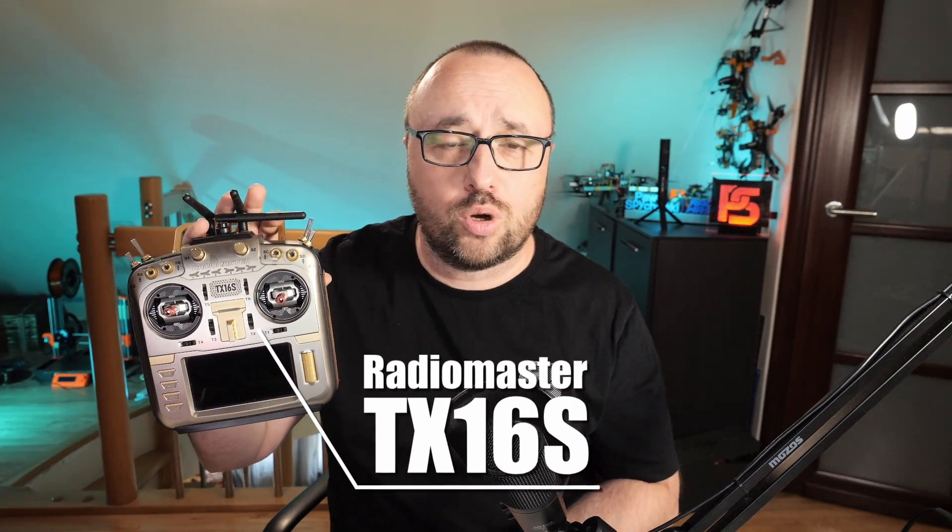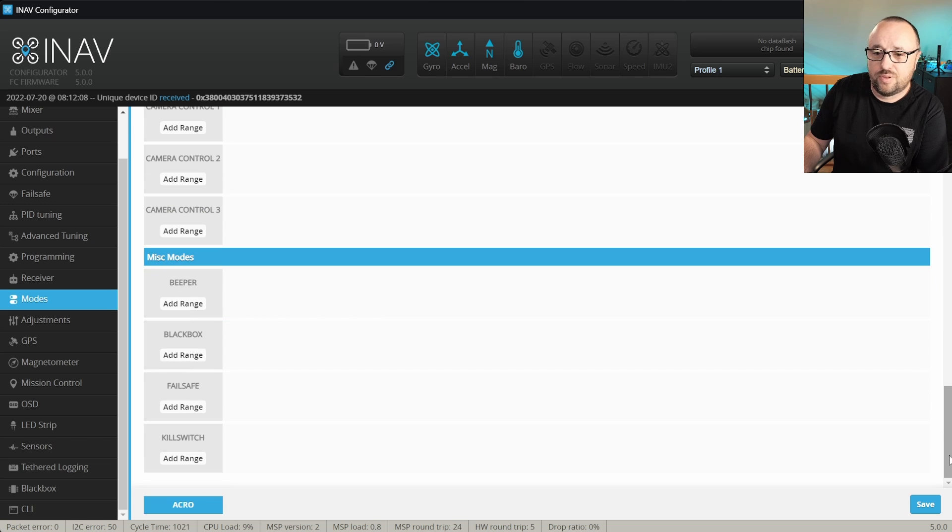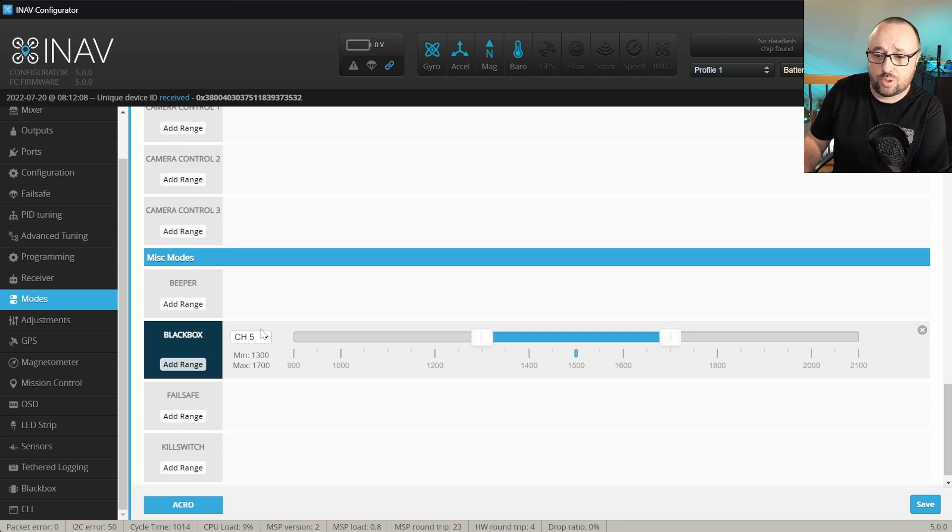Finally, you have to decide when INAV will record the black box log. By default, if you do not do anything else besides enabling the black box feature, INAV will start recording as soon as you arm. Sometimes that's desired, sometimes it's not. Luckily, you have the option to enable black box logging only when a switch is flipped. To do it, go to the modes tab and at the bottom of the page find the black box option, then assign this flight mode to the channel assigned to the switch you want to use. From now on, INAV will record the black box log only if the switch is in the correct position — a nice way to conserve the usually limited internal flash and sometimes even the SD card.